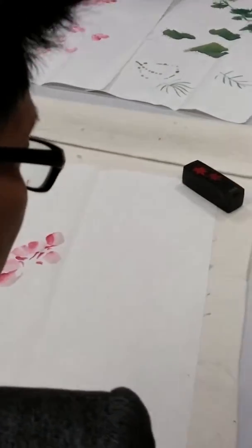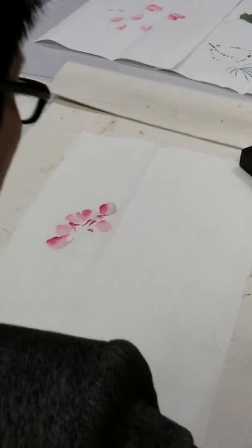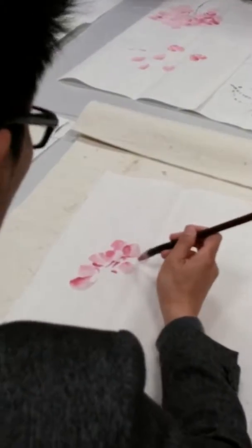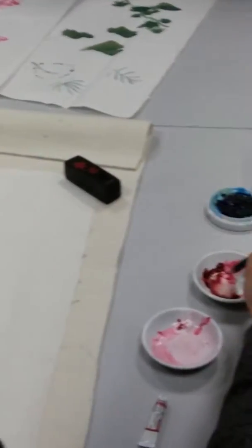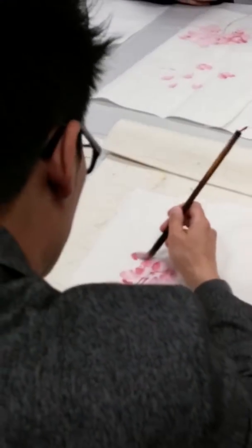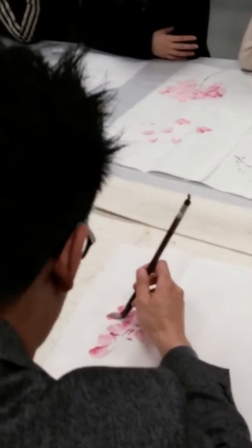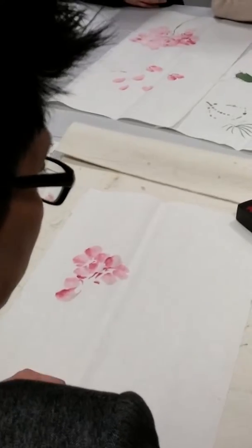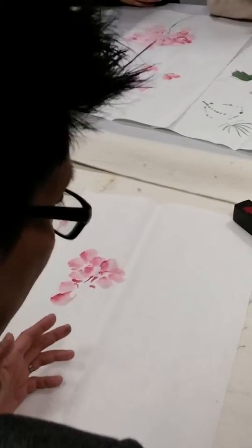When you draw, you need to think of where should be red. Maybe red, gold, and there should be pink, and there should be white. There's no fixed principle, but you need to think about when to use pink and gold.